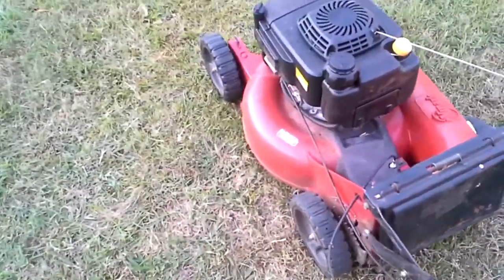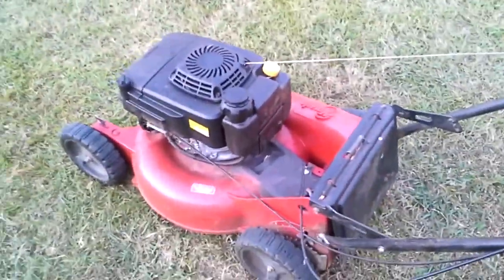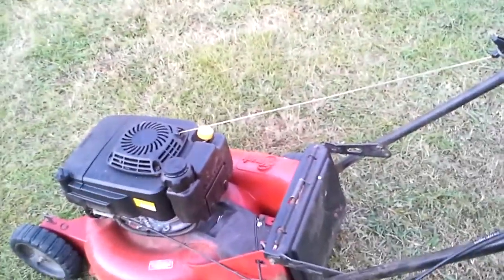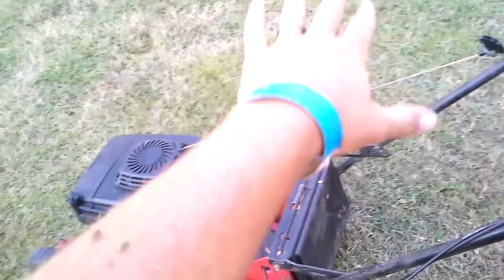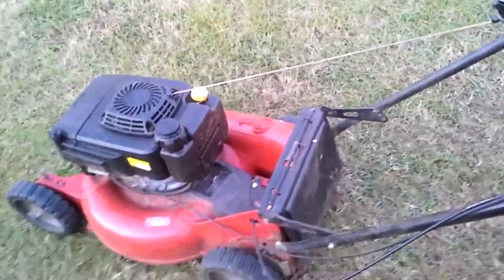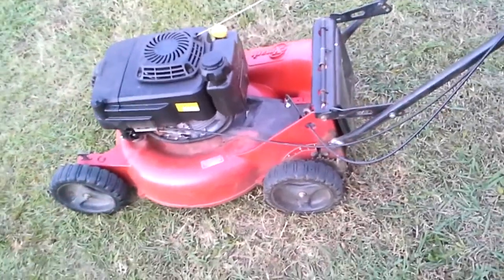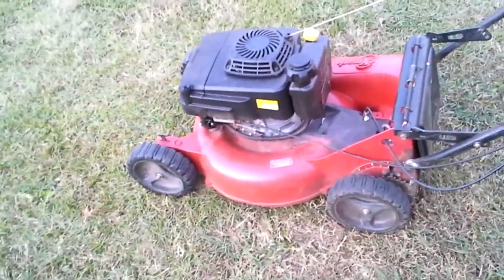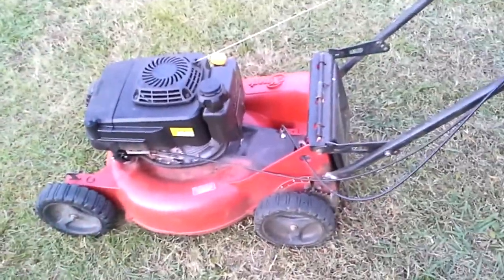It doesn't bog or slow down going up hills — it'll pull you right up. There's a yard in one of my other videos with a pretty steep hill, multiple terrace levels, and it's got very thick grass on it. And this thing kicks butt. I'm not saying it's easy, it's still work, but this thing does awesome.